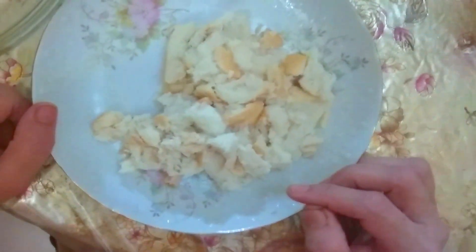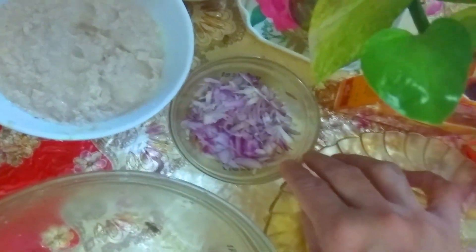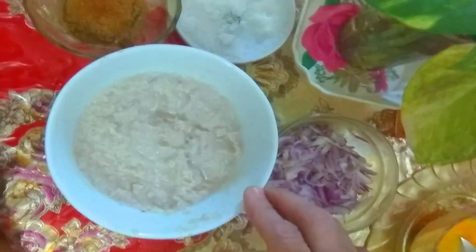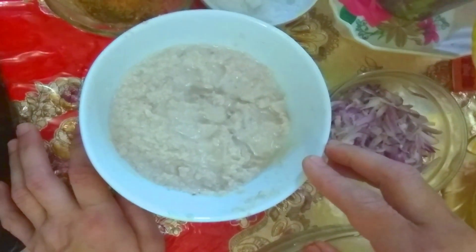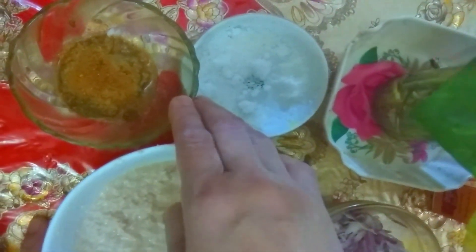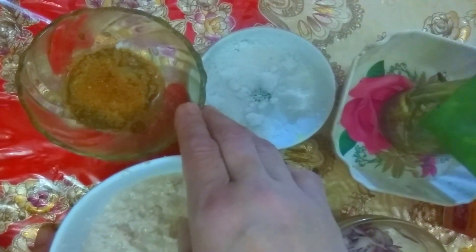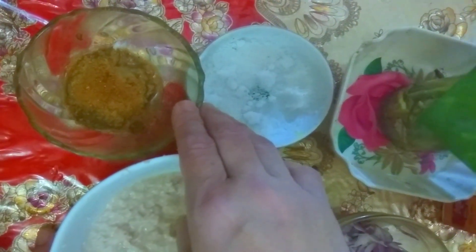I have no idea how to sell breadcrumbs. We've got a blender and three different types of things. I will fry this in my pan.